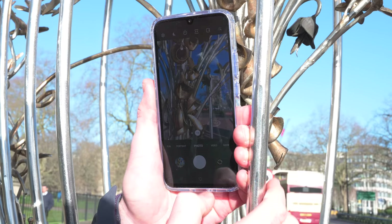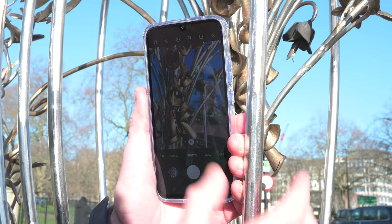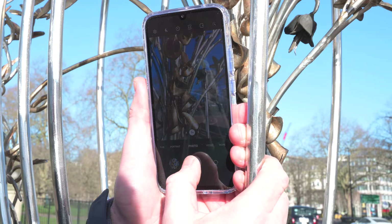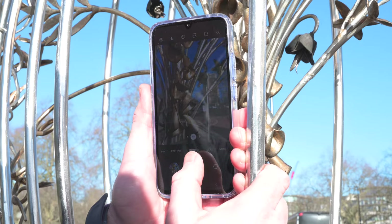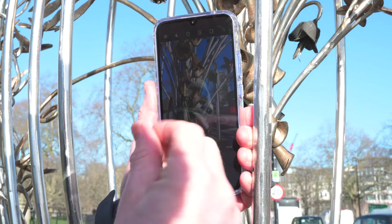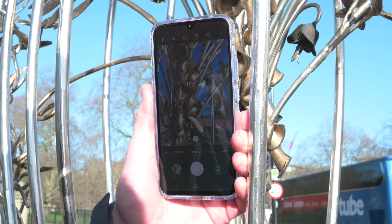So let's keep on tapping to focus — and that is doing what I wanted it to do, what I hoped it would do. It is creating this focus, creating the separation between my foreground and the background and removing that distraction.